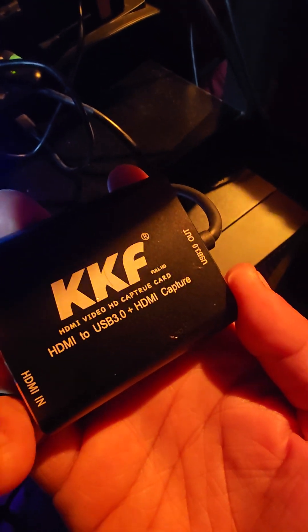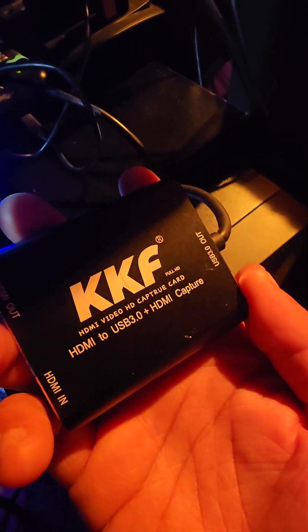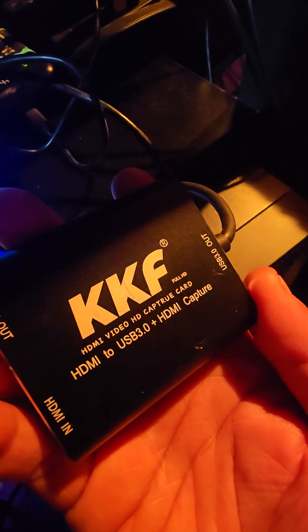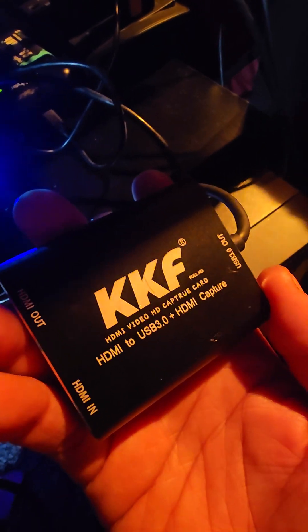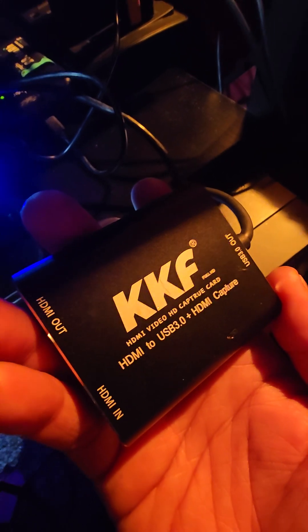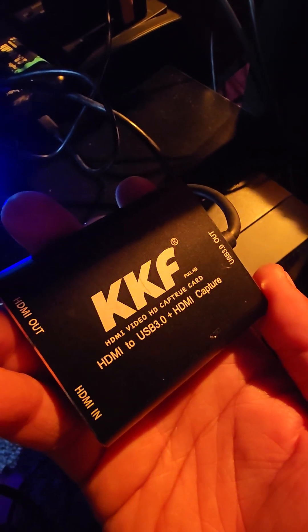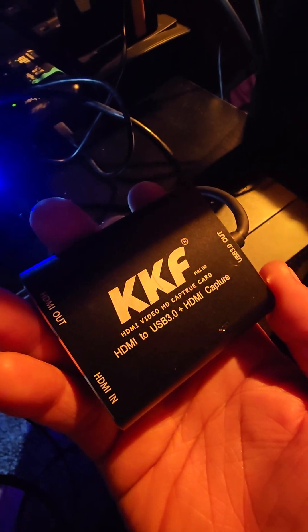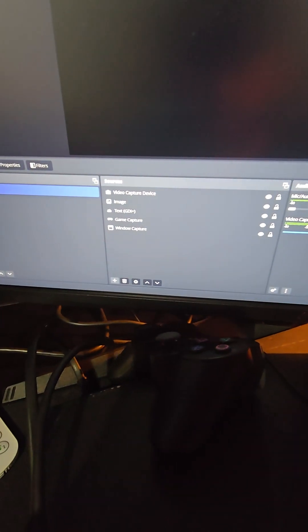Then I got this other capture card. I bought it for $70 a couple years ago when I was experimenting with recording footage, and it worked like a charm. I recently checked the price on Amazon — it's going for $89.99 now; before I bought it for $69.99. I'm gonna disconnect the HDMI from that capture card and connect it right here, then change the video capture device source.